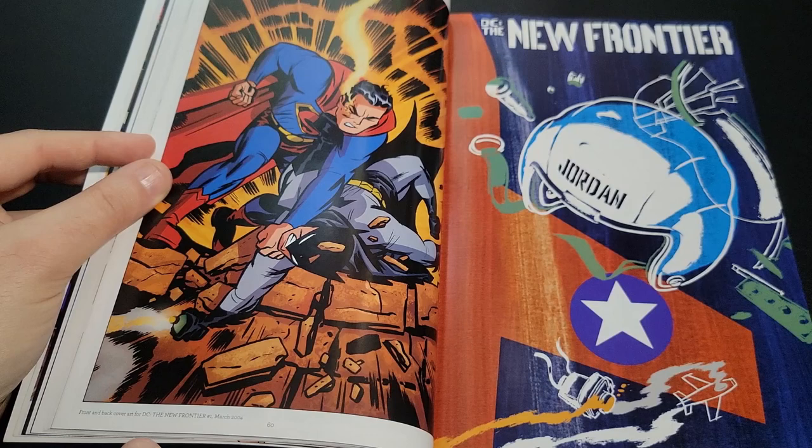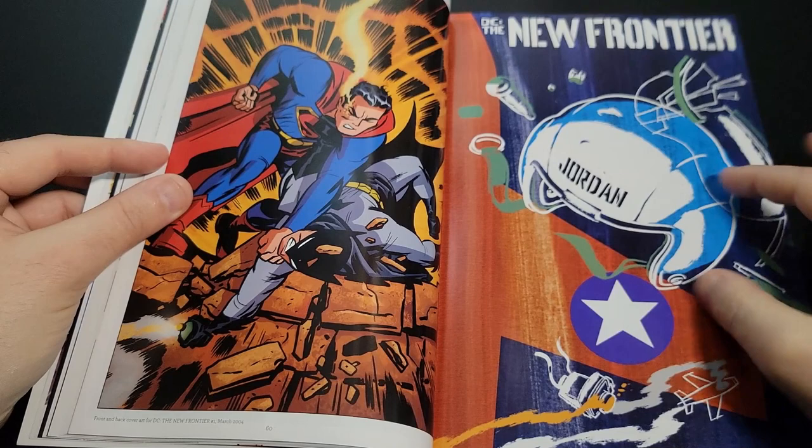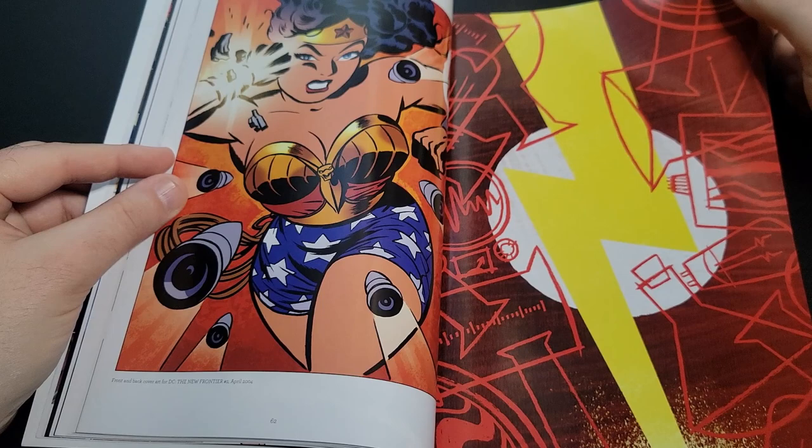The New Frontier — this is issue number one's cover, possibly a variant. He did these great designed images for it as well. The New Frontier is a story about the forming of the Justice League way back in the day, with elements set during World War II. Everyone is drawn in that classic style, but there are a lot of mature elements to the story.